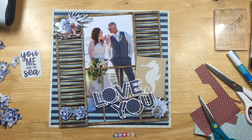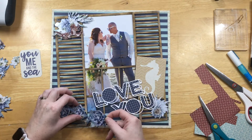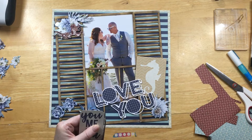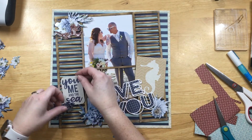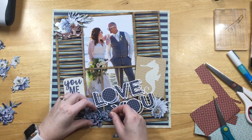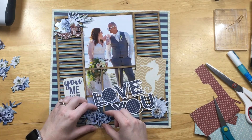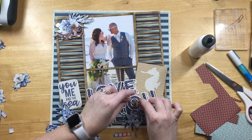I decided I was going to put these Stamperia Sea Dream die cuts — they're chipboard die cuts with cute sea animals and flowers — on here. The one at the top left is an octopus, which I loved, and there's also a floral cluster.